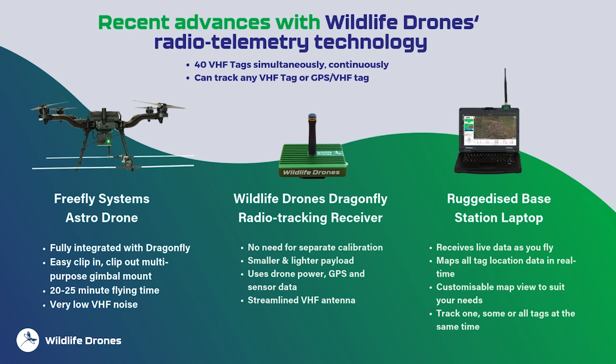This reduced payload weight extends the drone's flight time. A typical flight lasts between 20 and 25 minutes. The drone has shielded wiring which creates very little VHF noise, and this is really important as it doesn't drown out the signal from smaller tags such as those used for bats or smaller birds.